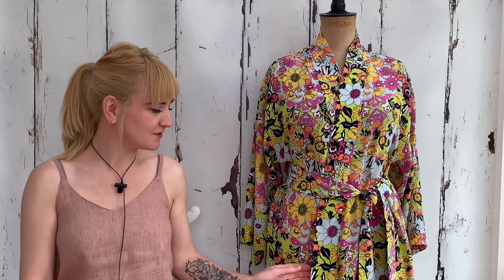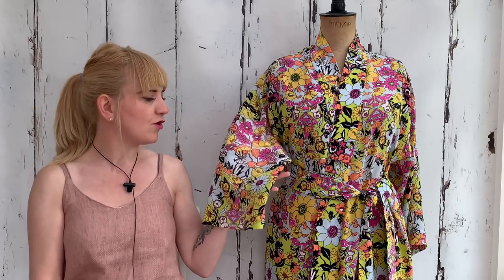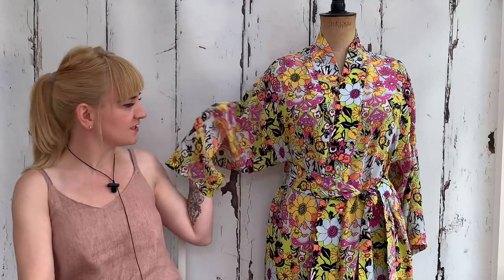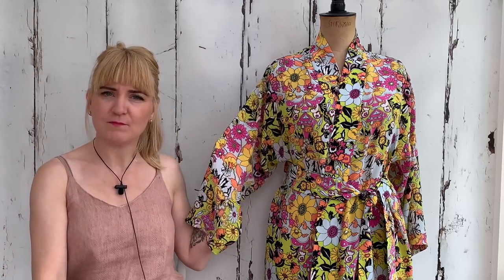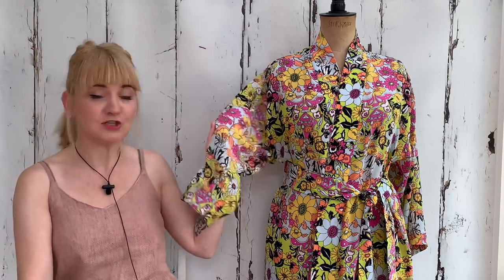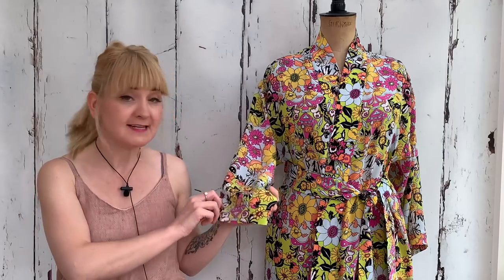This silk is my June Minerva Crafts Blogger Network make — I received the fabric for free in return for writing a blog post for them. I really wanted to make a robe out of pure silk. I live in a dressing gown — as soon as I get home from work I put on my sweatshirt-type dressing gown — but I wanted something a little bit nicer to wear when you want to feel special. I also thought it would be perfect for holiday because it's really lightweight and perfect for packing in a case. This is Lady McElroy silk.